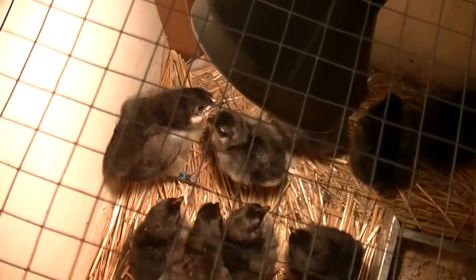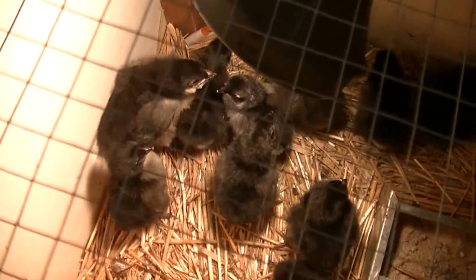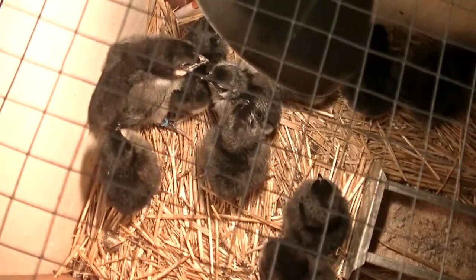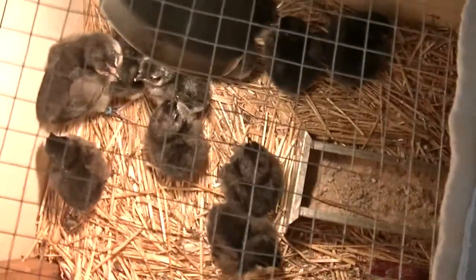That one there is from a different batch — he or she is from a different batch. I put a blue band around him so I know that he's from a different batch.